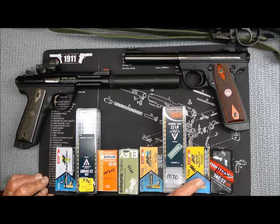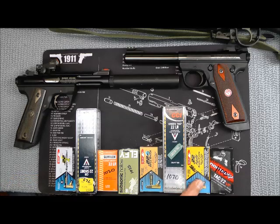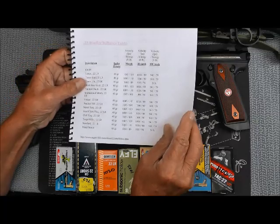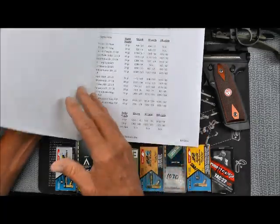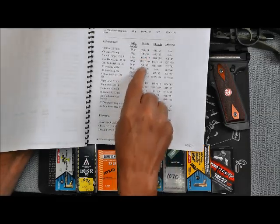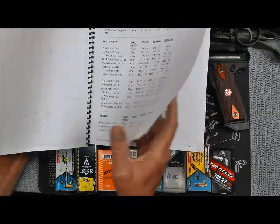This Aguila Super Extra at 1095 — it's subsonic on a warm day, but on a really cold day it would not be subsonic, it would be supersonic. So it changes and there are variables. To help you understand that, I put two links below — one of them is for this chart that shows the different manufacturers and their ratings at the muzzle in feet per second for the different types of rounds.